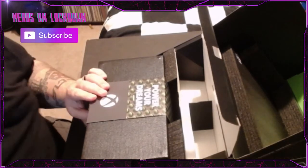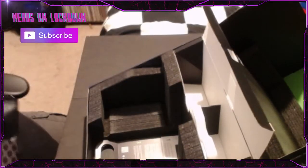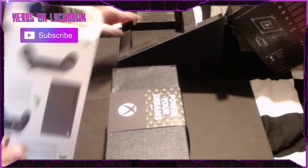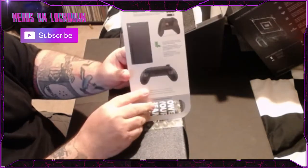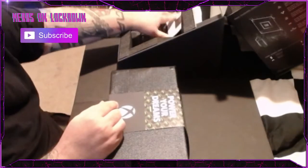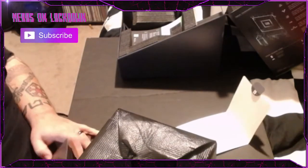Enough about the controller — let's get the hardware out. This thing is a beast, it's so heavy. Setting this aside here, it comes with something like a hotel door hanger — just some instructions on how to sync your controller. They also want to get you into the Xbox app. Right out of the box, we have this little sleeve here.